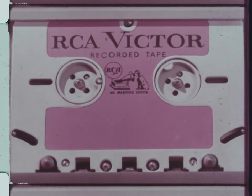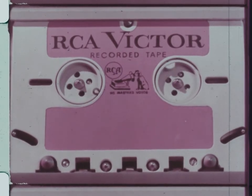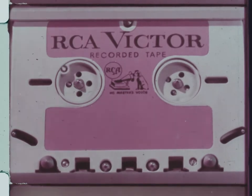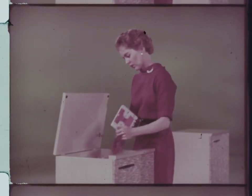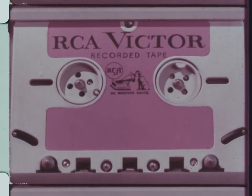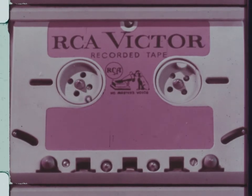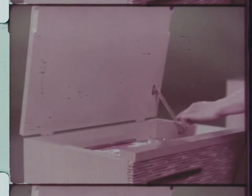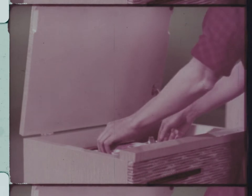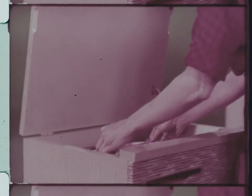The new RCA Victor conceived, developed, and designed tape cartridge for easy magazine loading, to make playing a tape as simple as — or even easier than — playing a record. Simple, convenient, practical. The first truly sensible approach to tape.